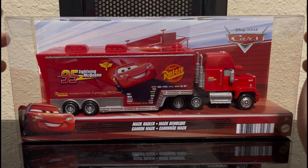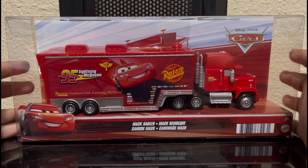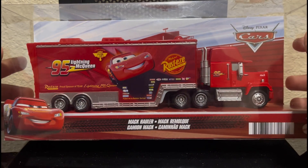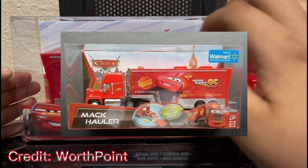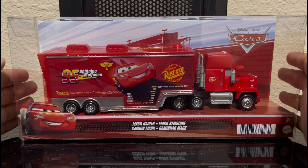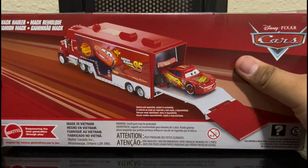I know some of y'all might be saying, oh what about the Mac that was in your stop motion, your car stop motion? Well, that's actually my brother's and I borrowed that. But now I have my own, which is a hauler. When this hauler was first released back in 2011, it was a rare item. Now it's been re-released and it's not rare anymore, but I have one that once was rare, so that's nice and cool to have.